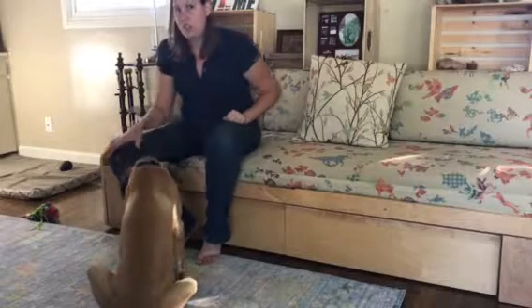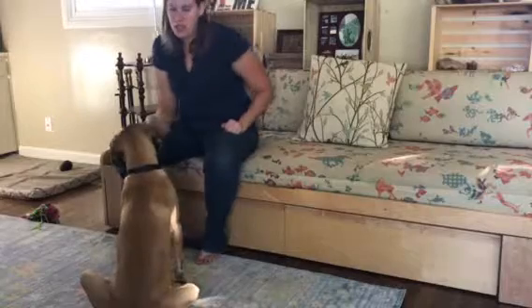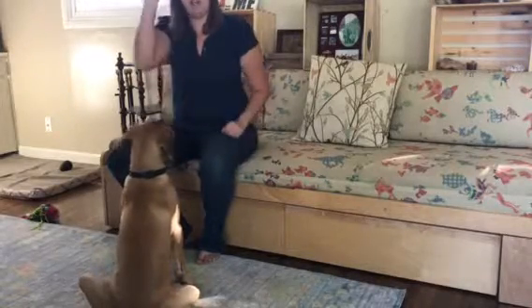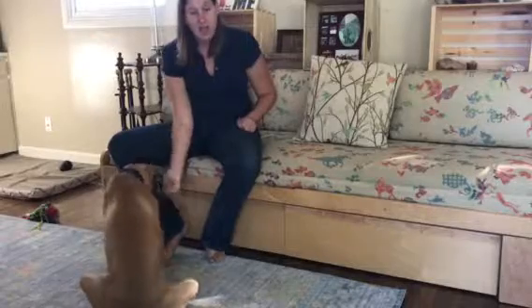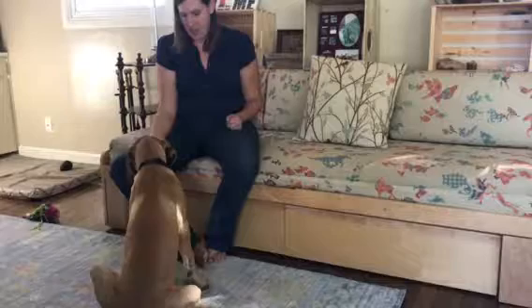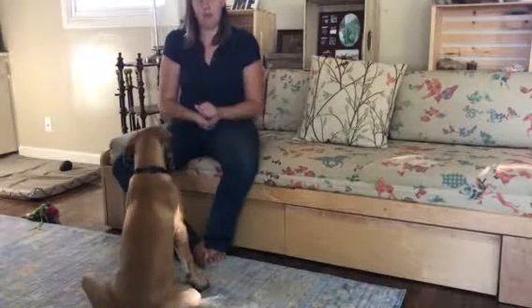So this is kind of the first step — well, second step — in teaching it. All I'm doing is making a fist, and I originally had the treat in my fist. What I would do is put it down at his paw level. Yes! Good boy! And every time he picked up a paw, I would say yes and release the treats. I'm slowly trying to bring my hand onto my thigh so that he'll recognize to actually hit a part of your body.